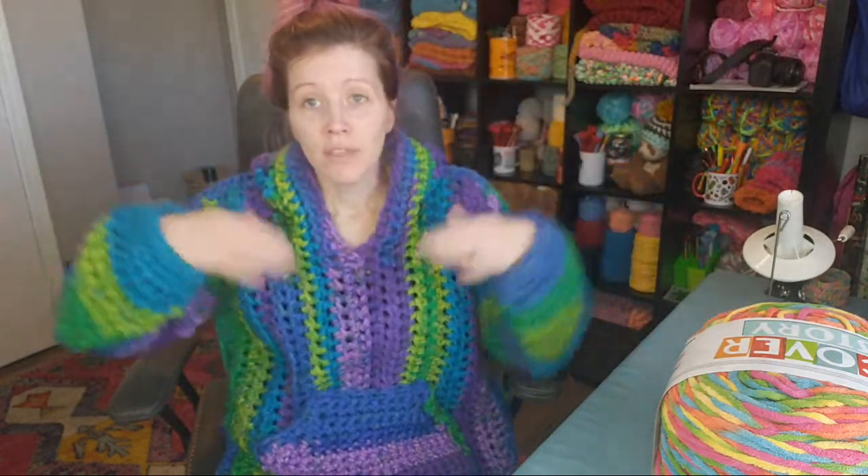We're not actually starting on the pattern until next week, so you have until then to pick out your yarn. The yarn I'm wearing right now is Lion Brand Mandala Thick and Quick — I think they still make it and there are a lot of fun colors. The self-changing color is really nice and goes well with the hippie style of this hoodie.